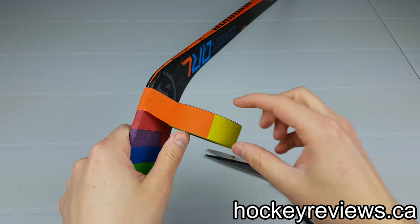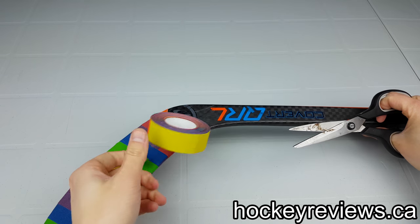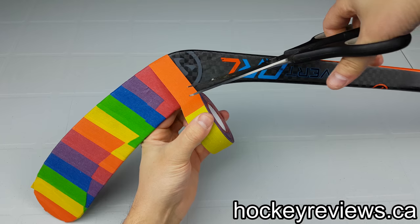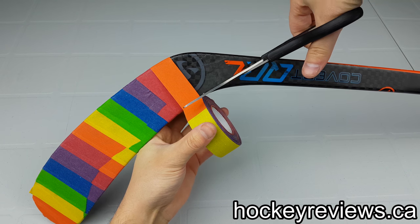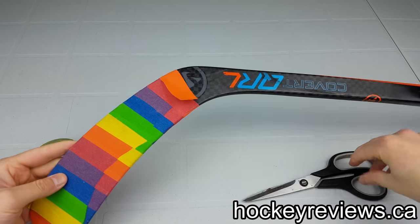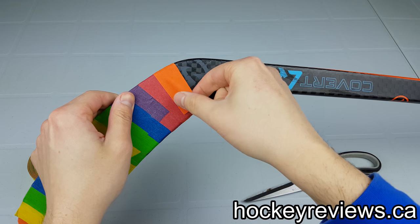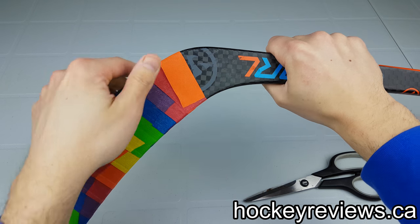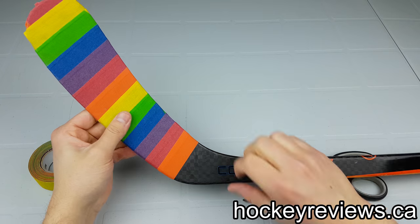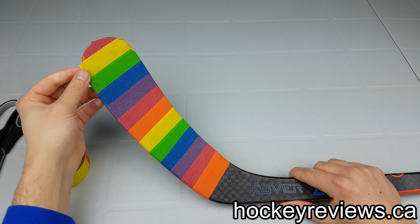When we get to the end, like the back of the stick, I always end it at the back. I just bring it to the top of the blade and cut it off, then stick it down firm. So we have a bit of overlap there, but that's fine. Then we get the front, which looks pretty good. Then we can trim off the excess.